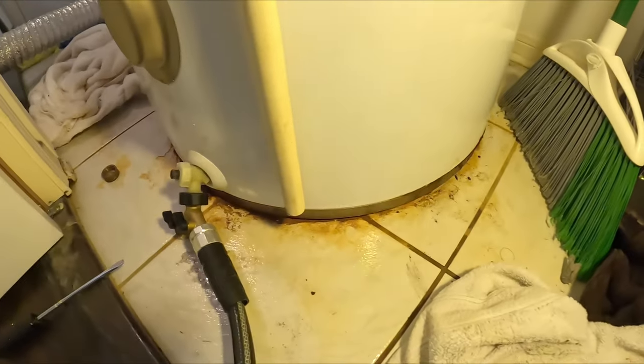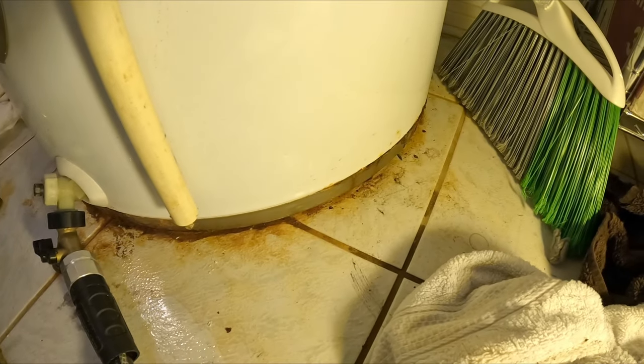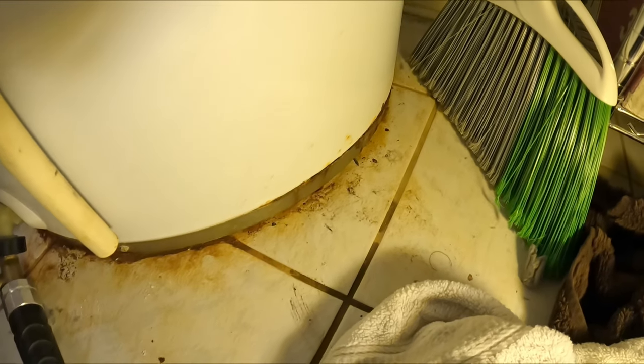Excuse the mess, but this is what happened. I just wanted to show you the bottom of this tank is all rusted out. We knew this was bound to need replacing because we already saw the rust on the bottom. It eventually rusted all the way through the tank and water started leaking out.